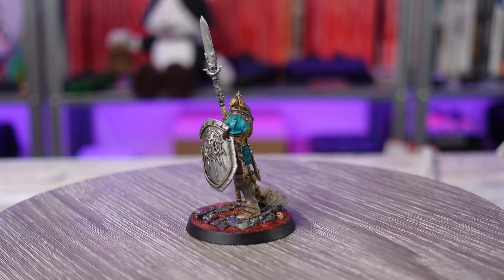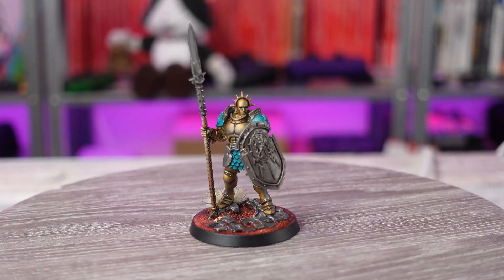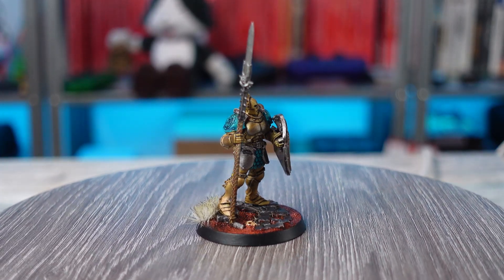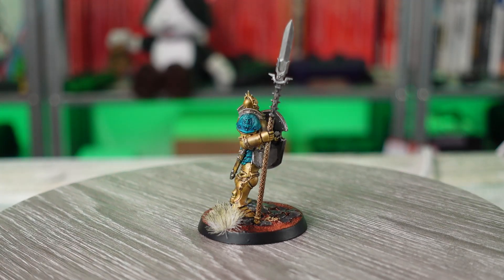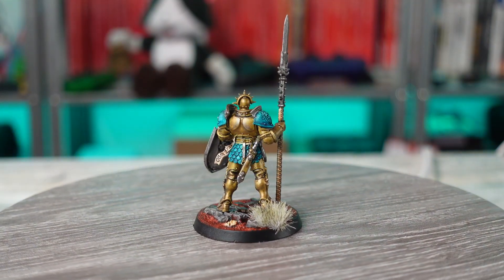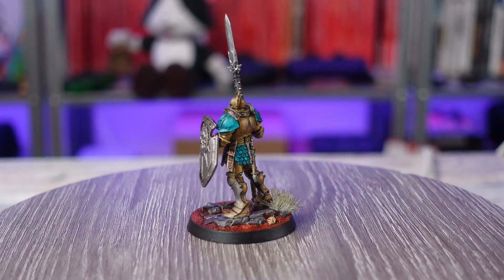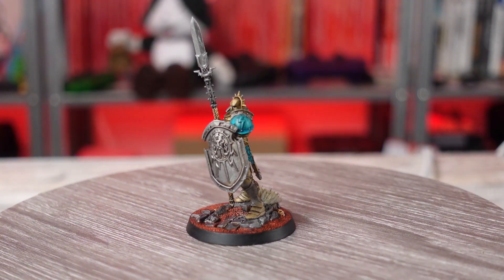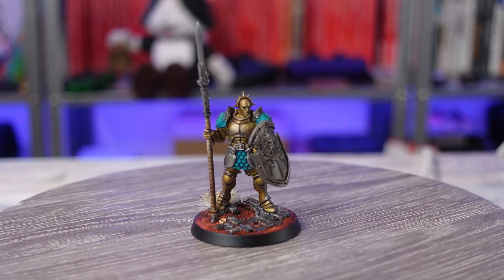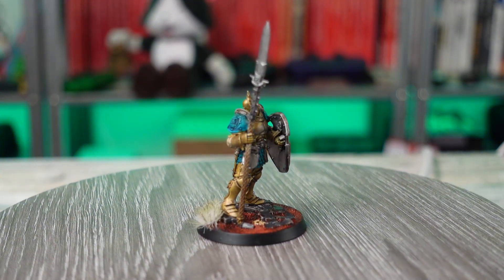So here he is — the final product, the little Stormcast Eternal. It took me longer than I was hoping to paint this guy. My camera actually overheated toward the end, so I lost some of the footage. At the end I just finished the base by painting the rim black and touching up a few little details, but that took me around 35 minutes to get to this complete point. I'm happy with it. I could have cut the time down by half or more by just doing some simple contrast paint and coating the whole thing, then maybe touching up some details later on.